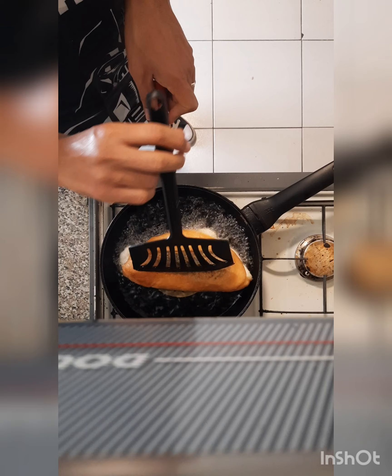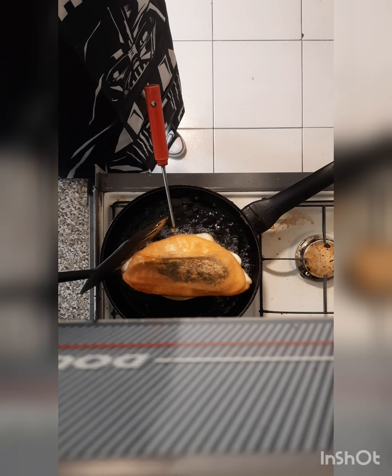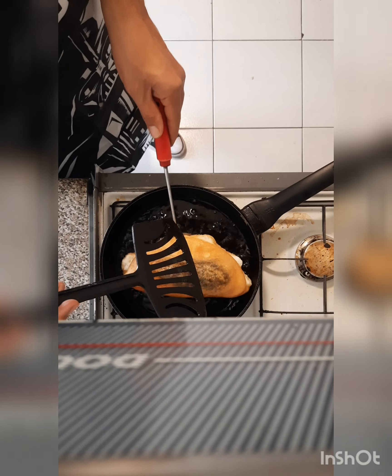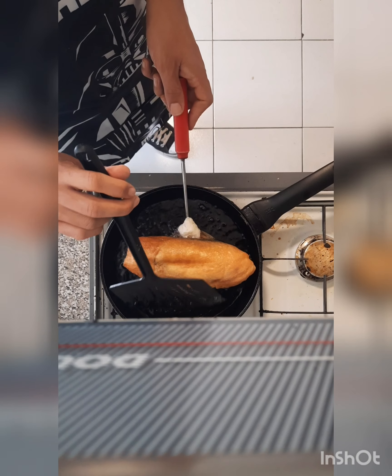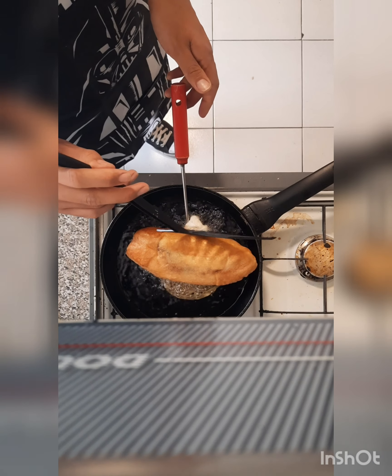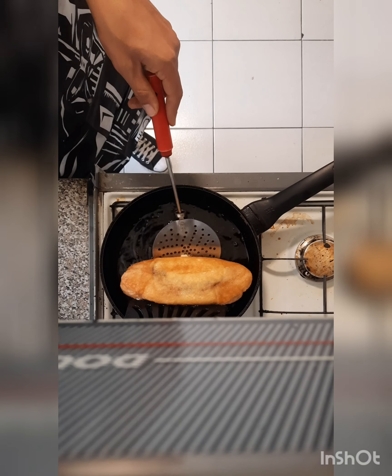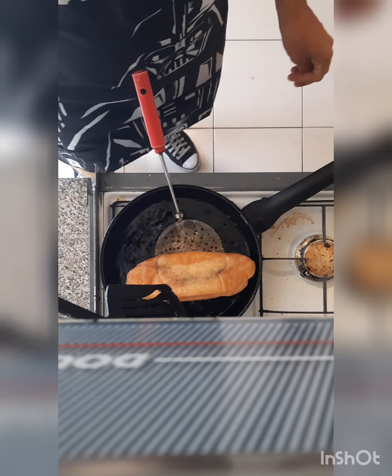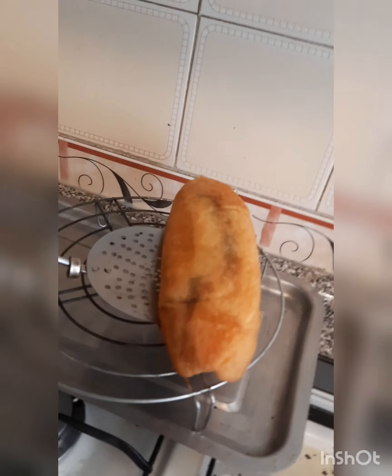There you go. Leave it for just a couple of seconds. Once you start seeing the sides getting golden, wiggle it out and give it one more turn. That should do the trick. And that's perfect.